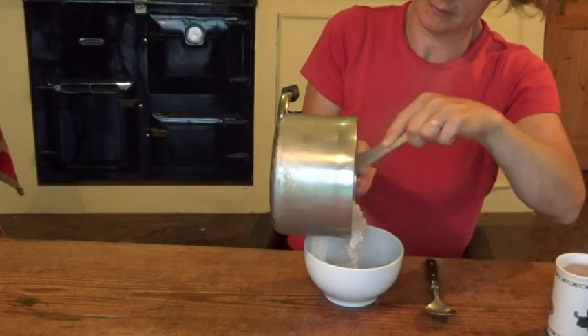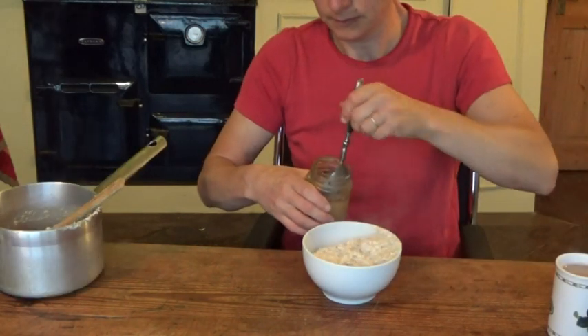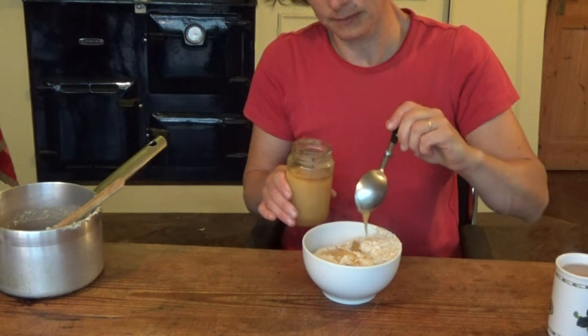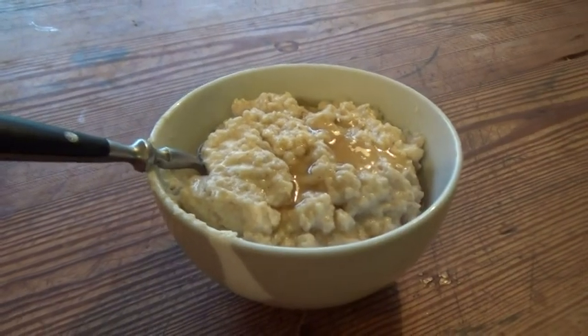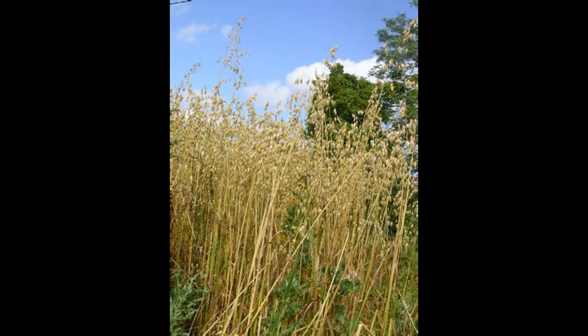Ready to eat! I have mine with Tim's bee's honey, but you can also add fresh fruit or sprinkle sugar over it. A brilliant start to the day on a fresh morning. How do you make yours?